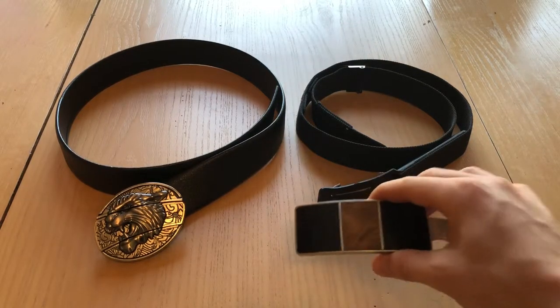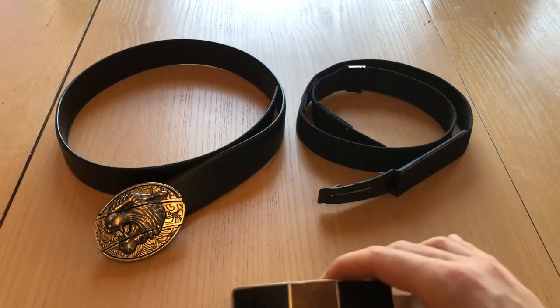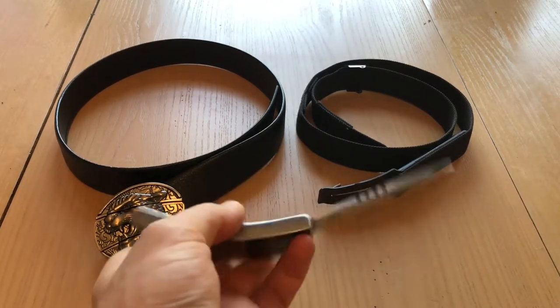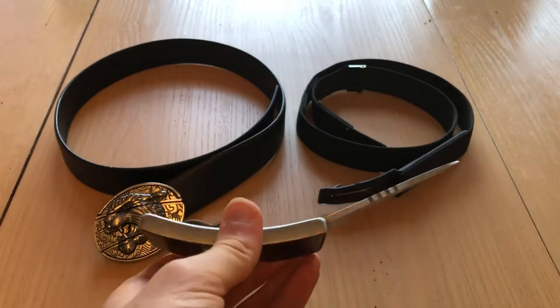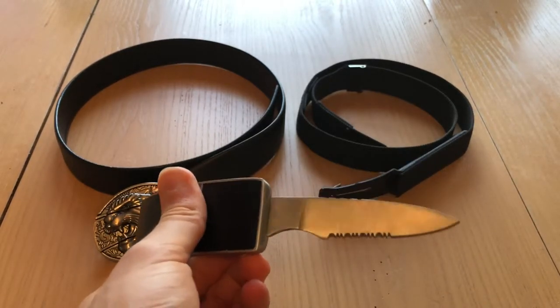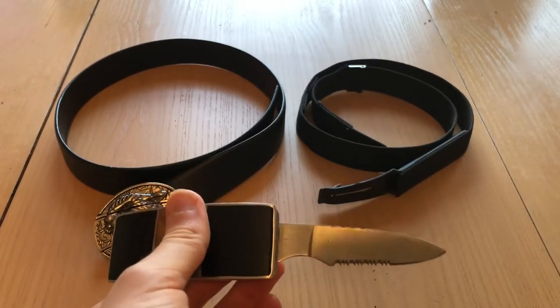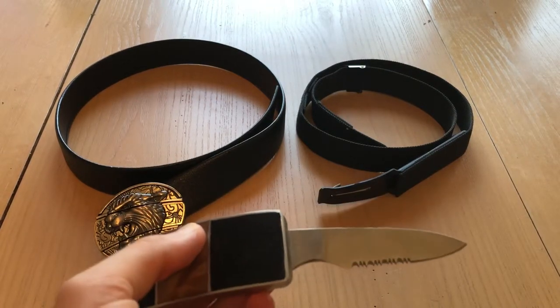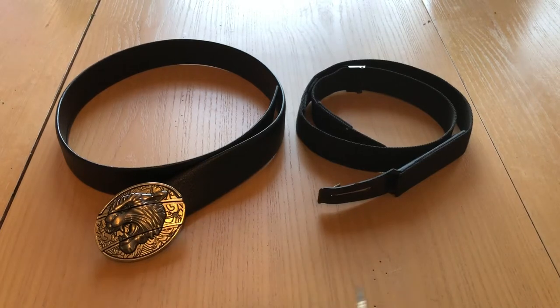On the right here we have a self-defense oriented belt buckle knife. This one is a fixed blade knife and it's got a three and a half inch blade. So it'll certainly do the job in a self-defense situation. You can stab with it, cut with it — it'll do the job quite nicely.